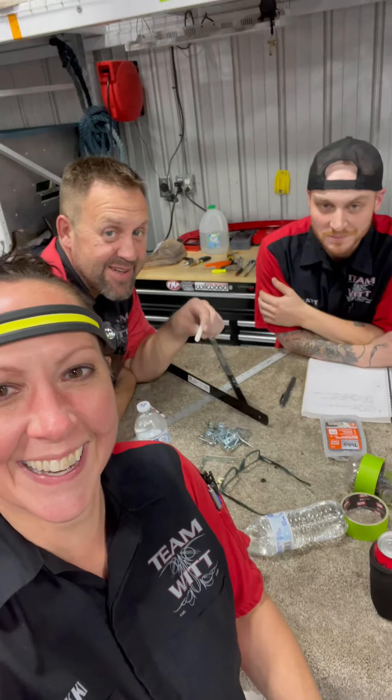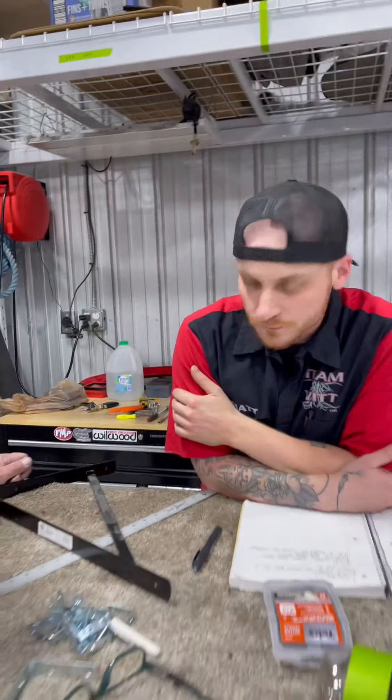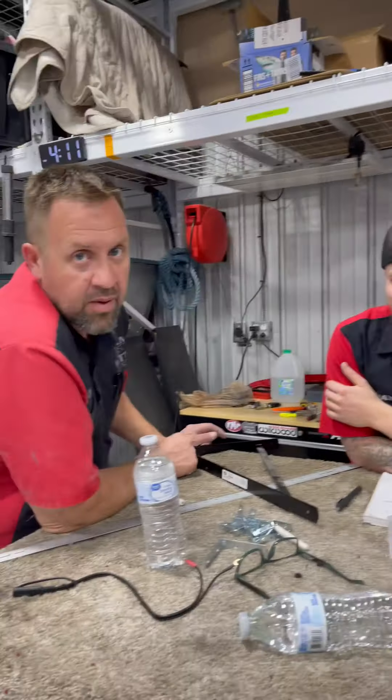Happy Tuesday, everyone. Are you fixing to put some shelves up in the break room? Right on.